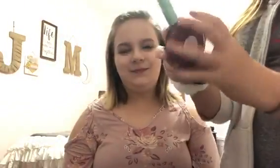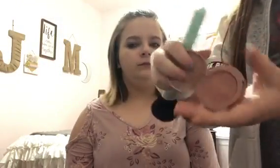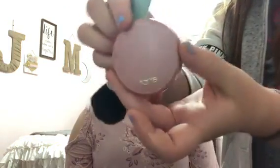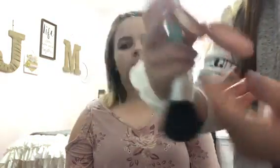Today we're not going to worry about concealer. We're going to go in with this CoverGirl Clean setting powder — just put this all over her face and set her foundation. So we just set her foundation and it's looking pretty good right now. We're going to use the same brush, just dust it off, and then use the Tarte blush.